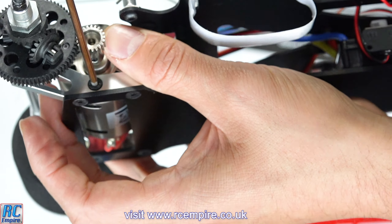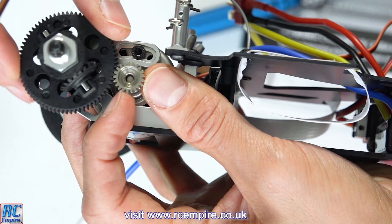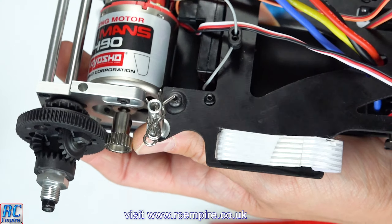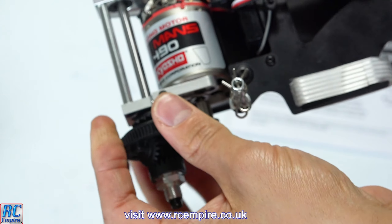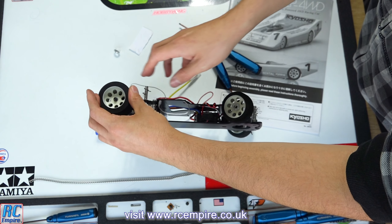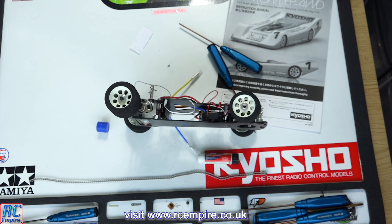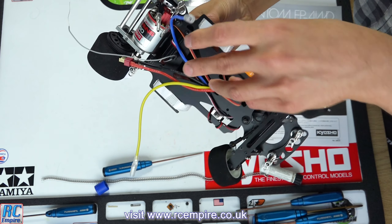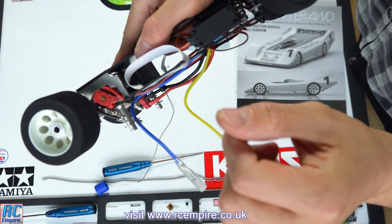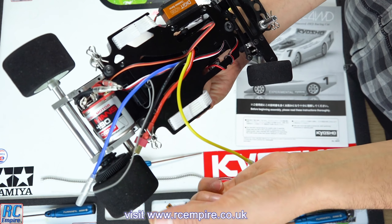Once everything is in position, make sure all screws are tight and that as you tighten them the motor doesn't move, making the spur-to-pinion interface too tight or too loose — that will lead to a stripped spur gear. The powerhouse is in and ready to go; all that's left is to put the wheel back on. Connect your cables — I removed a plate here so I could pull the wires up and around the motor neatly and feed them along without removing the whole motor again. Neaten everything up and use zip ties as needed.